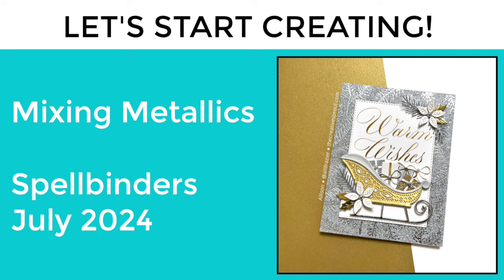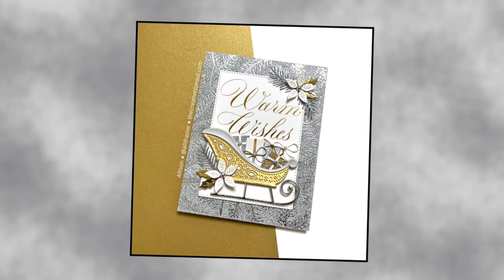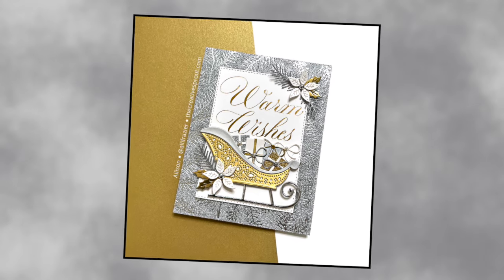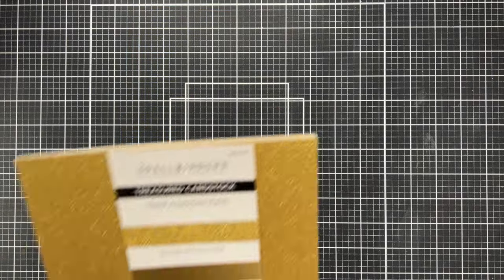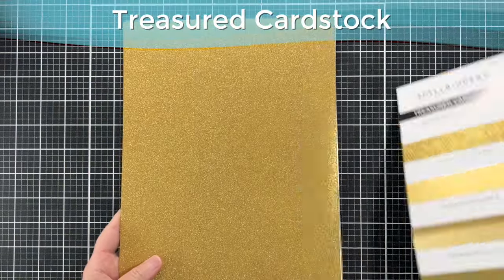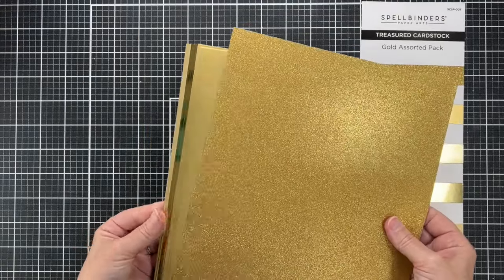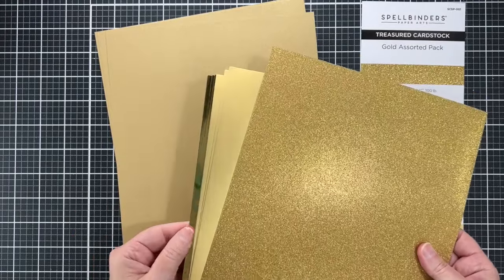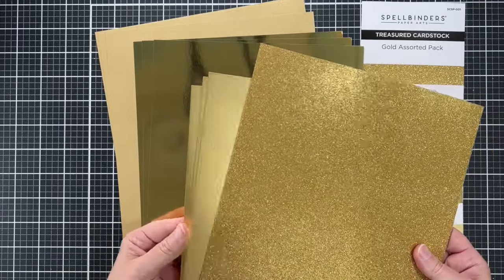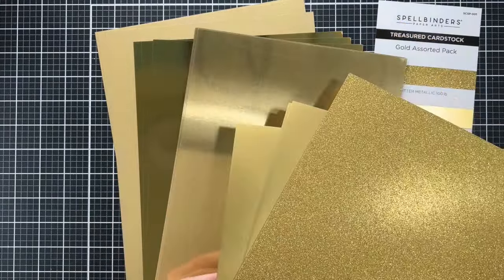In one of my recent videos I mentioned that I was saving some special cardstock — this is the video where I'm going to show it to you. This is the Treasured Cardstock from Spellbinders, and there is a lot of it on this card. I kind of pulled out all the stops. Here is the gold assorted pack. There are five different finishes in this pack and three pieces of each kind.